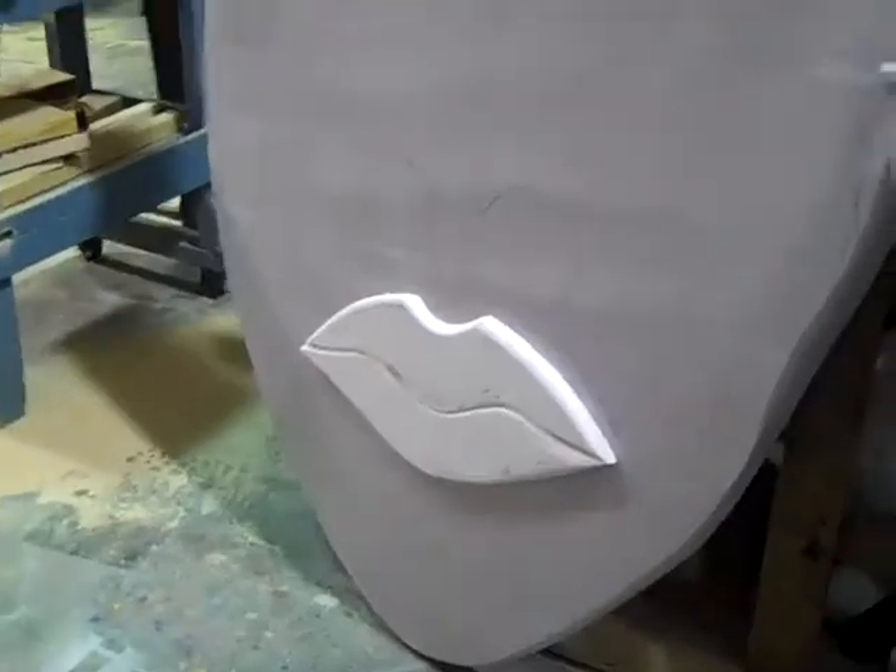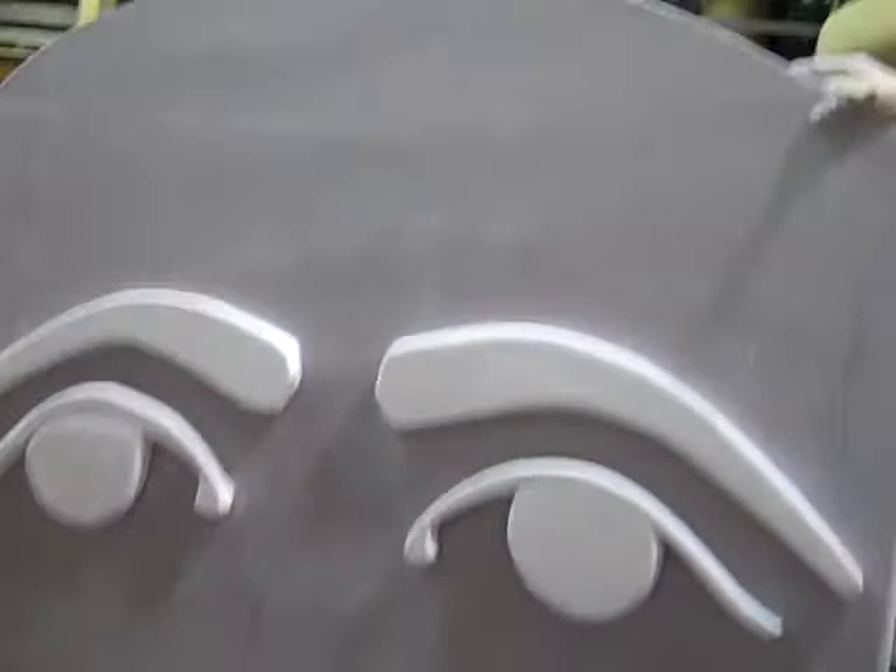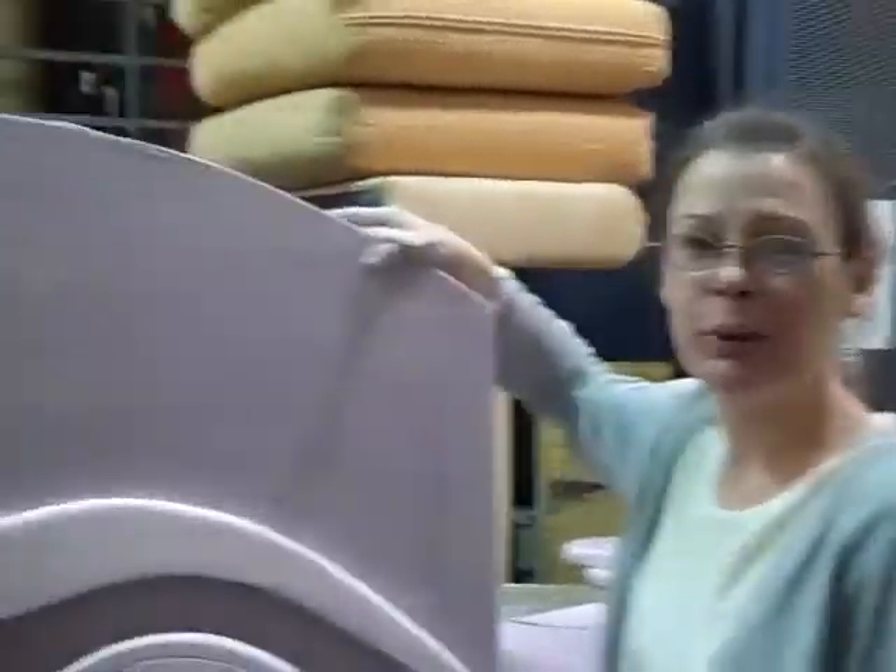We'll start to paint them. We'll put them up.